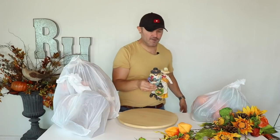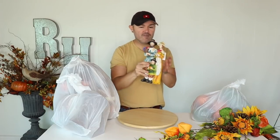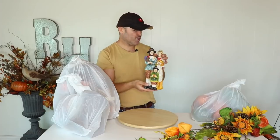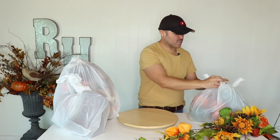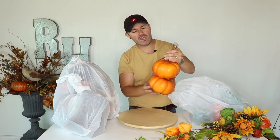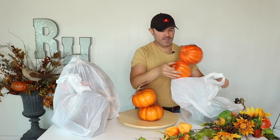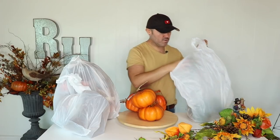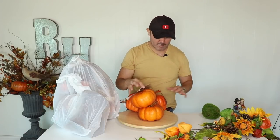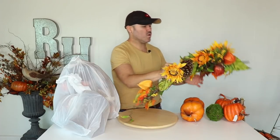Look at these cute little pilgrims — aren't these adorable? There's a little child, a mom, and a dad. This is going to go inside a lantern closer to Thanksgiving. Then I got two sets of pumpkins on cute little bags — one shape and another shape, great for a wreath. I also got four moss balls for a natural-looking wreath. I love buying them already made because it's actually cheaper than dealing with the glue yourself.